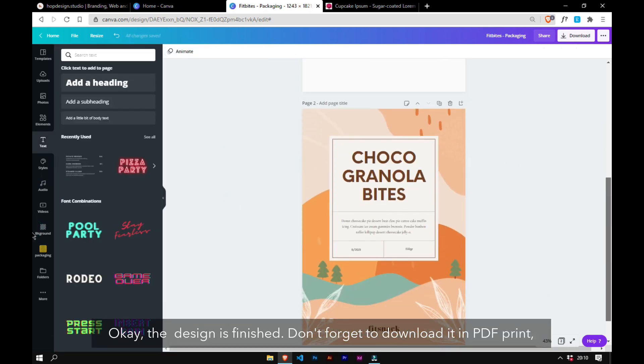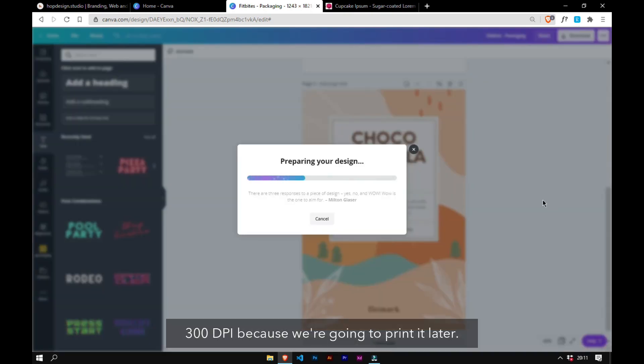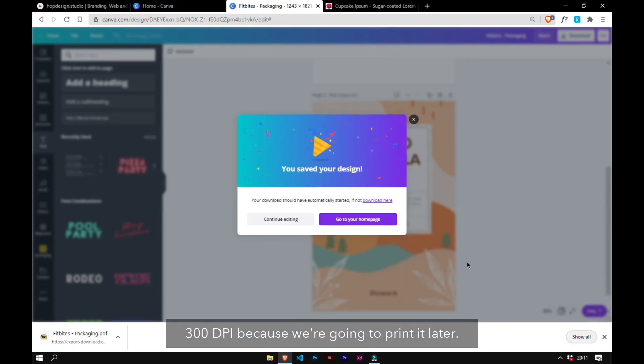The design is finished. Don't forget to download it in PDF print at 300 DPI because we're going to print it later.